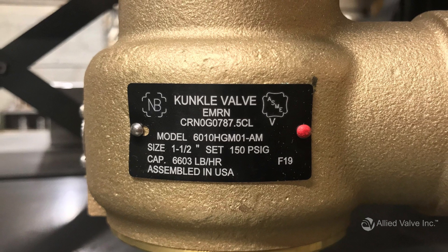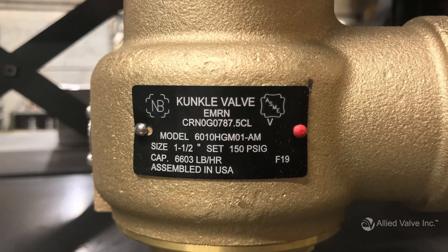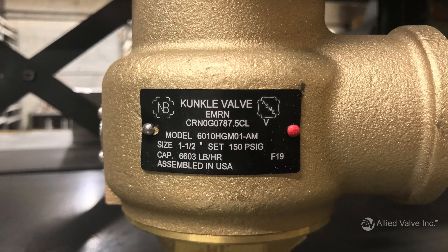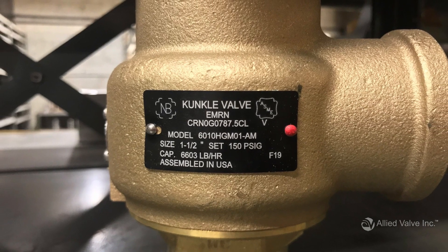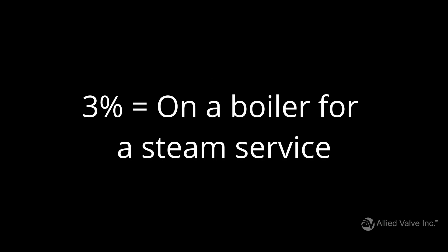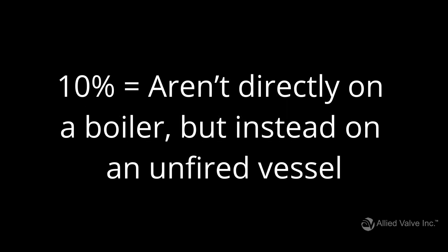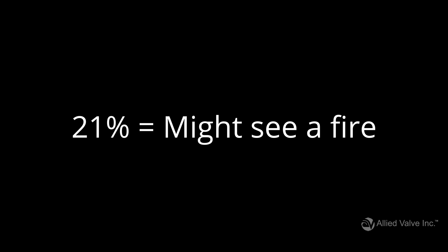Your allowable overpressure helps determine the valve's code stamp and generally depends on where you're using the valve. There are three options for allowable overpressure: three percent, ten percent, and 21 percent. Three percent is for valves that are on a boiler for a steam surface. Ten percent is for valves that aren't directly on a boiler, but instead on an unfired vessel. And finally, 21 percent is for valves that might see a fire.